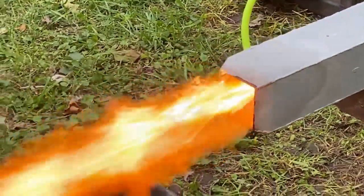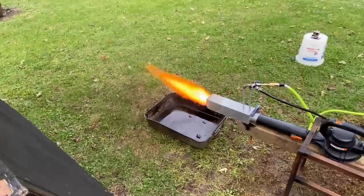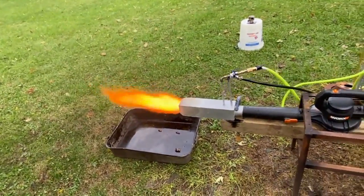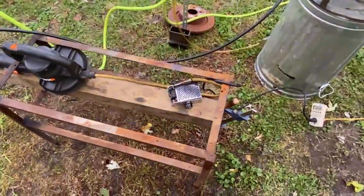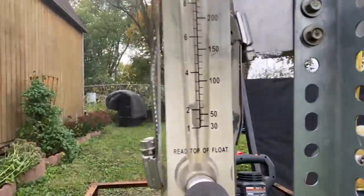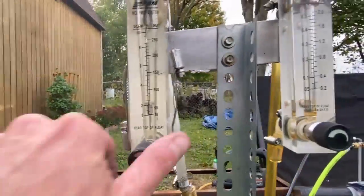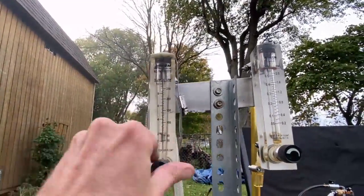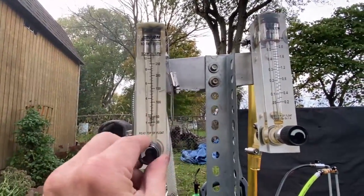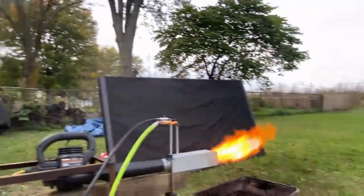I'm pretty happy with how this thing's working. I've got to test it out inside of a foundry though, because we could get 10 times as much power out of it in a good furnace — the furnace itself actually becomes the combustion chamber. This is just a pre-burner, and the good thing about a pre-burner is it makes lighting the foundry easy. So this gets us out of having to use gas or anything.